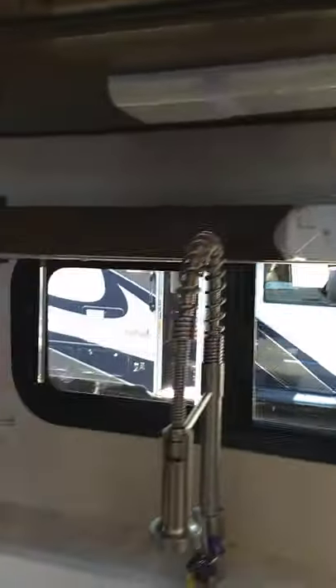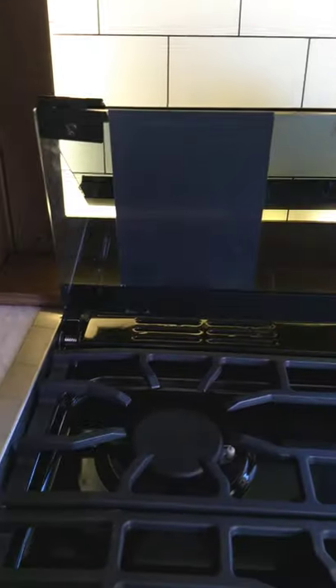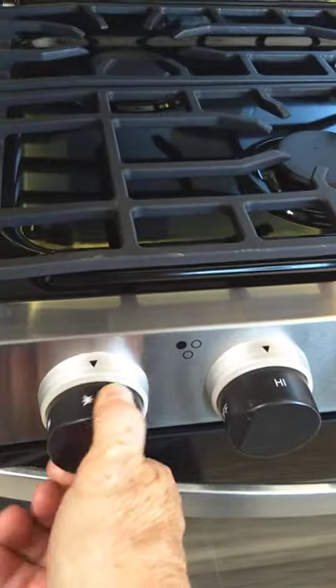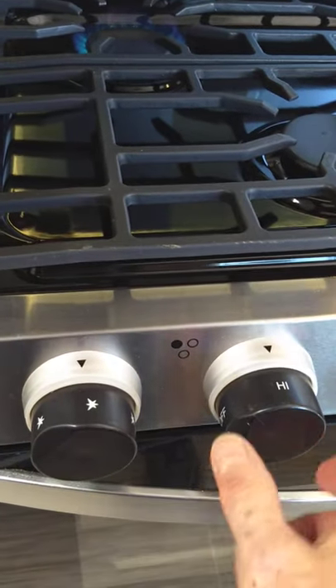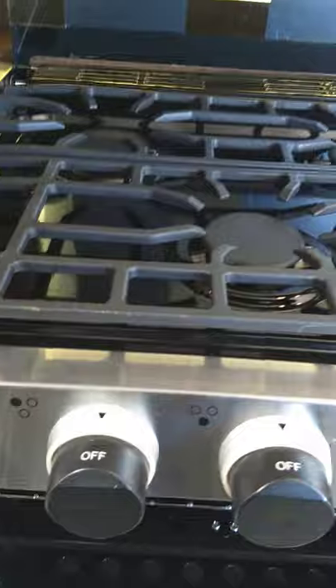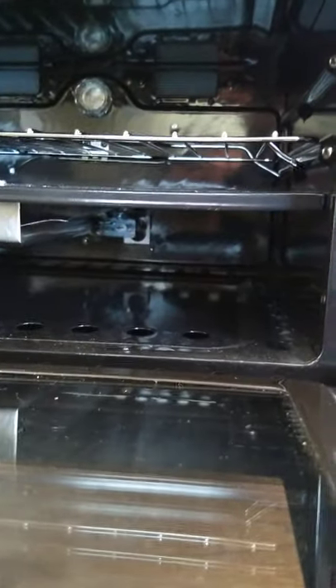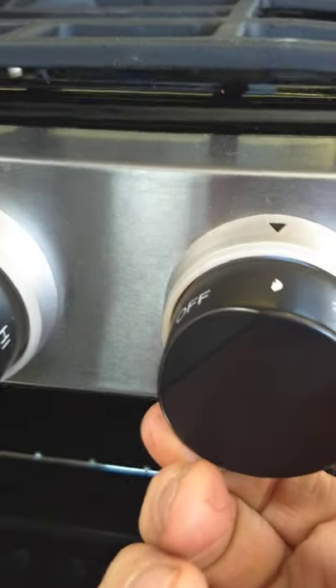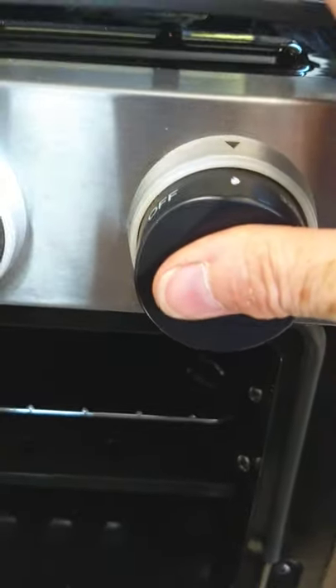The sink works like any other sink. For the stove, you spark to light it — turn on a burner, turn the sparker clockwise and it'll light. For the oven, go to the oven knob, turn it to the flame symbol which means pilot light, push it in and depress it, hold it there, and then spark it here until the pilot light underneath lights.